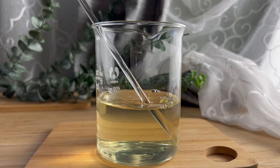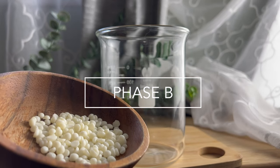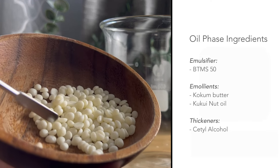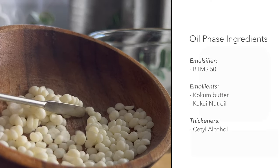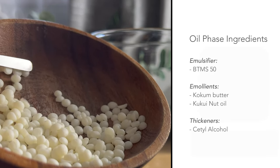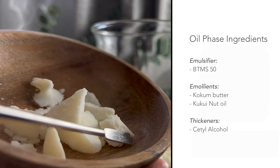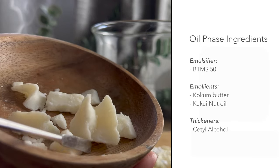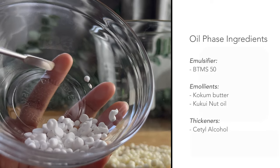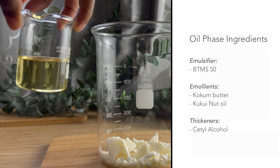Phase B, or the oil phase, consists of ingredients that make this cream and give it its creaminess. You'll need an emulsifier because it's how the water and oil come together without separating — this is how you create the emulsion. Next you'll need emollients, which help give softening and moisturizing properties to the cream. And then our thickener is what gives us the extra creamy, silky, powdery, lotiony feel, and it helps to bulk up the product so it won't be too loose.